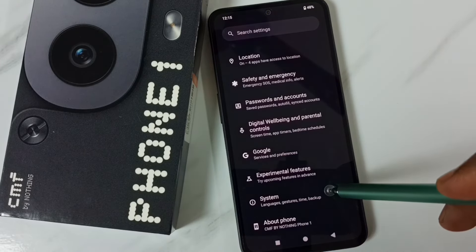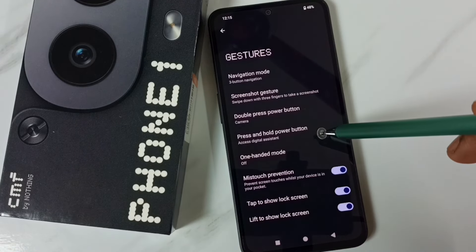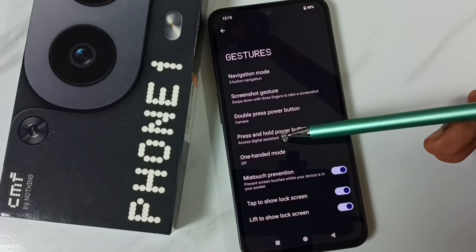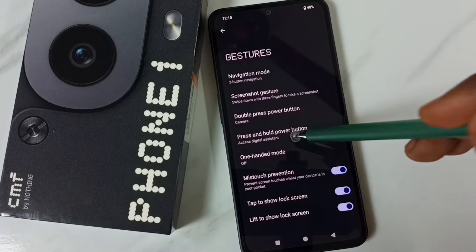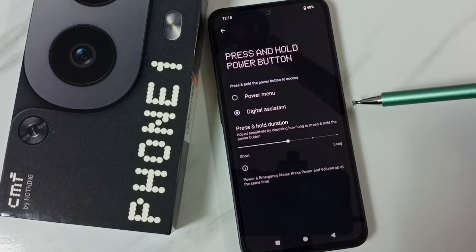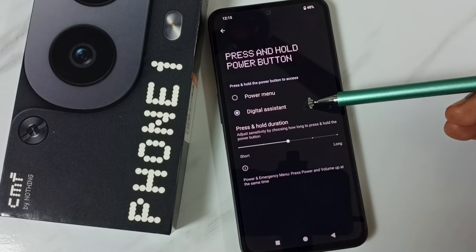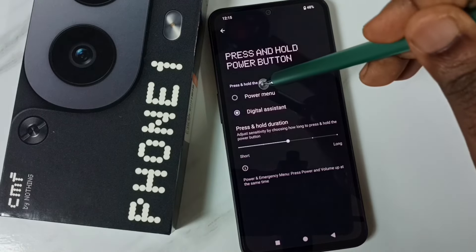Go to System, tap here, go to Gestures. So here you can see Press and Hold Power Button — tap here. By default, if we press and hold this power button, the phone will open Digital Assistant. We can change that.